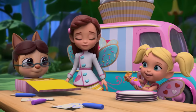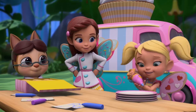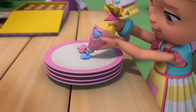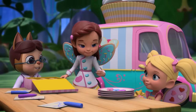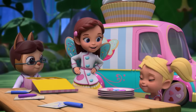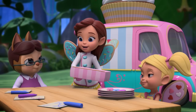Butterbean, I can pipe the cupcakes and I can make any colour I want. Look. Pink. Now blue. Now purple. See? Cricket, that's amazing! When did you learn to do that? When I was practising before. Professor Cosmos, we'll have these cupcakes ready for you in just a flutter.